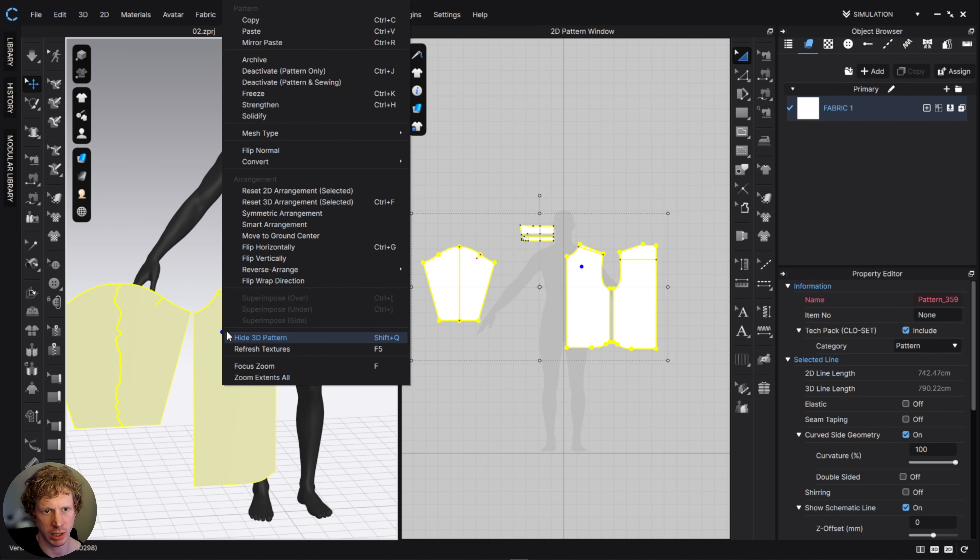I'll deactivate the sleeves for a second and bring this to the back. Then I'll quickly stitch this together in the 2D space: center back to center back, center front to center front, side seams, shoulder seams. That's everything for now — let's simulate.